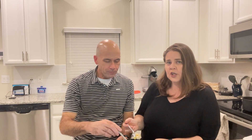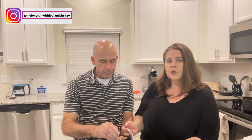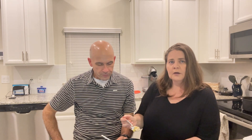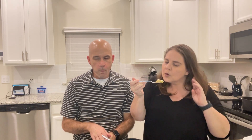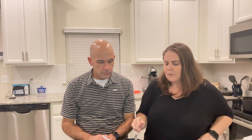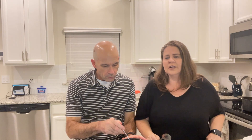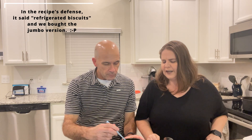We also have a Panera copycat chicken and wild rice recipe on our channel, and we've made that one with turkey before, so you could use leftover turkey for that too — we'll link it in the description. As for the biscuits, they got really big and puffed up. I think I'd cut each biscuit into eight pieces instead of four, since they're gigantic.